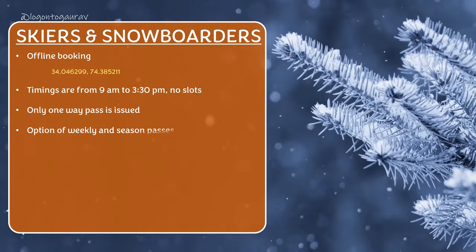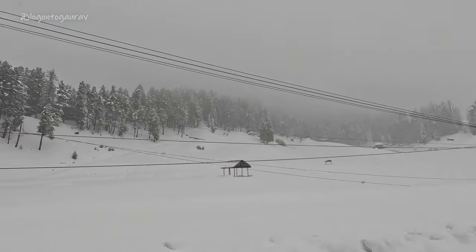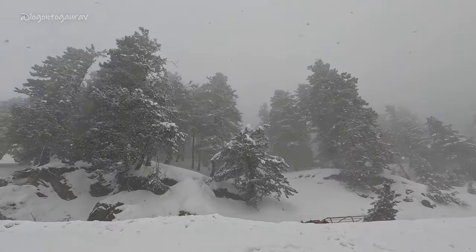If you take a chair lift and go to Mary Shoulder, there is no option — you have to come down by snowboard only, because on a chair lift you cannot sit on top going down; there is no provision for that. That's why it is said that when you have learnt quite well, only then go on the chair lift. Skiers and snowboarders also have weekly or seasonal passes, but in my opinion it is not that beneficial because if there is extreme weather or a bad storm the gondola is closed, and on that day your ticket will go to waste.